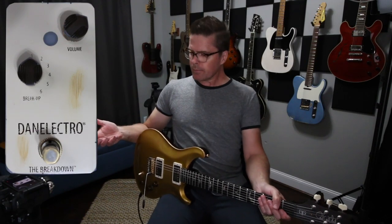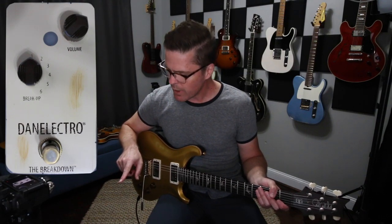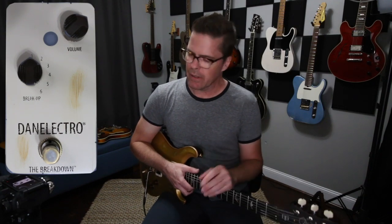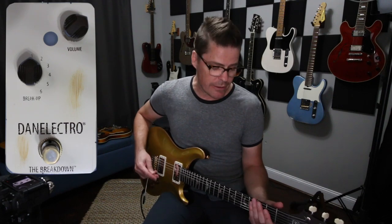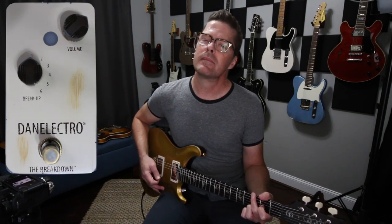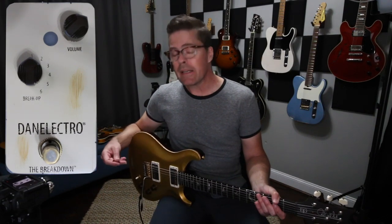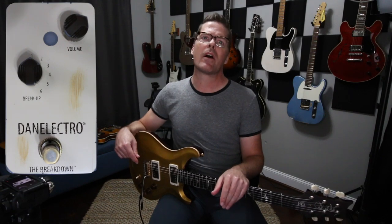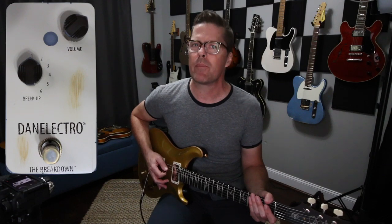Because I know this is going to be more of a treble booster style pedal, I don't think it's going to be that great through a clean amp. So my inclination is to start with a slightly dirty tone. What you're hearing is my Rev D20, and I've got it set to break up a little bit. The IR you're hearing is a Rev IR — I believe it's a 4x12 cabinet, kind of a Royer/57 type of mic model.